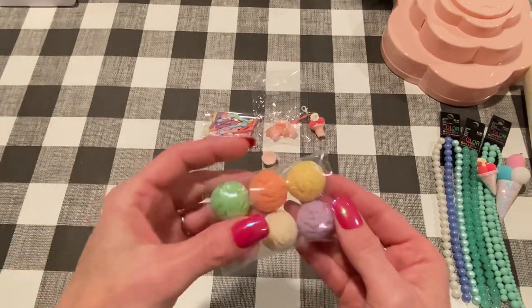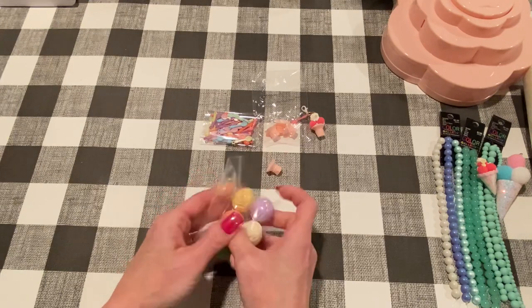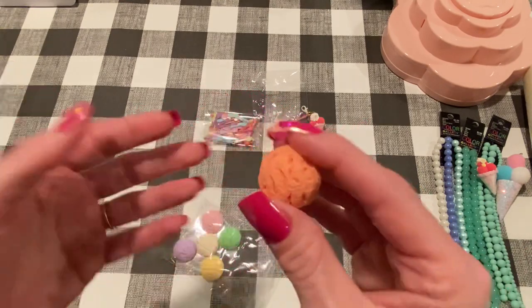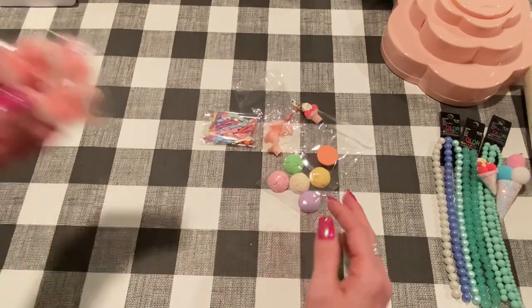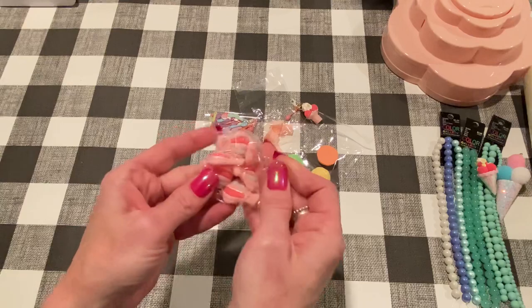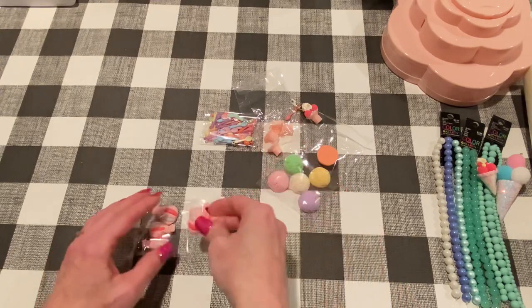I also got these little ice cream scoops. When I ordered them I was hoping they would just fit on the cones, but obviously they're way too big, so I'll figure out something else to do with them. These are the pastel assortment, but they also come in brighter colors. These are resin — they really do look like ice cream scoops. Then I ordered these cabochons — little hot air balloons. I had seen somebody on Instagram selling these too. I think it came in a blue color too but I really like the pink.